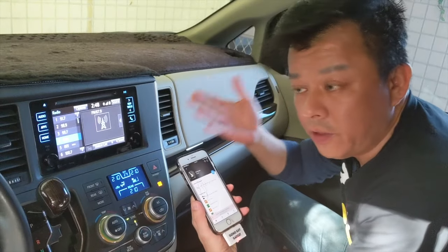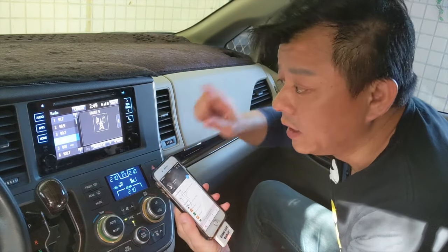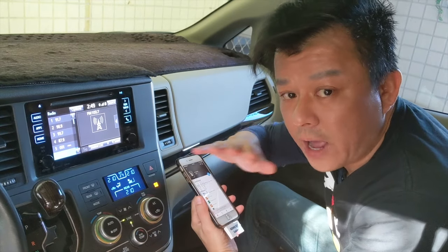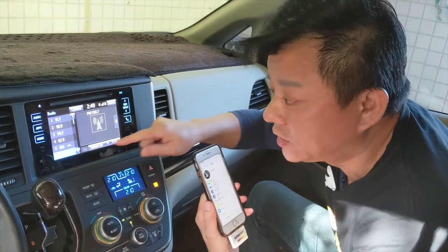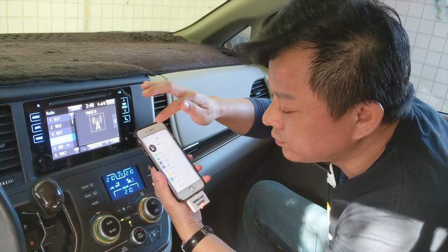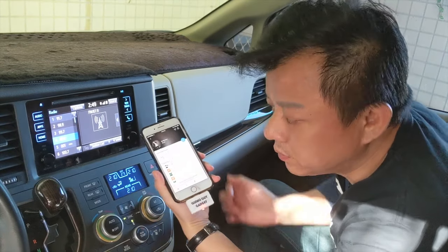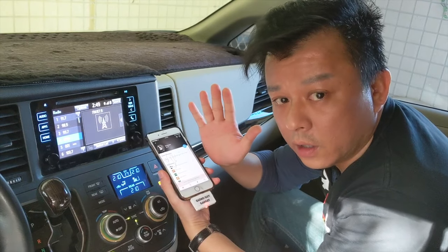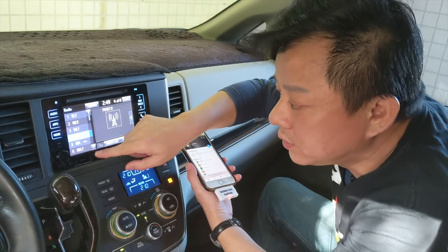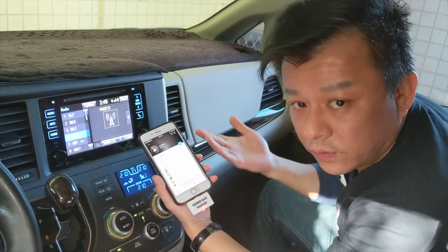Now you can hear that the music is coming through from the car speakers loud and clear. Not only that, you can go to the local radio station and it will be the same volume — you won't suddenly go really loud and scare you. Now you can go back to your iHeartRadio. Now we can pause this music and play this music. Listen to the sound quality — it's CD-like quality, which is even better than the local station.